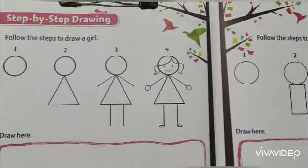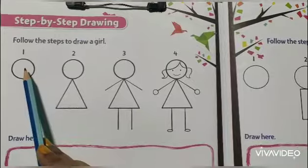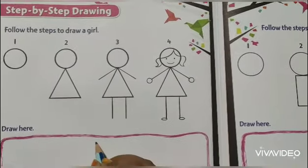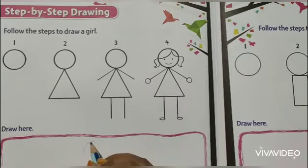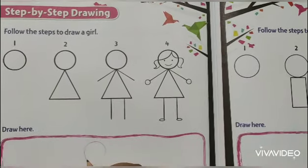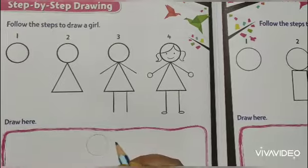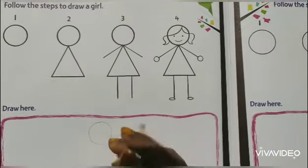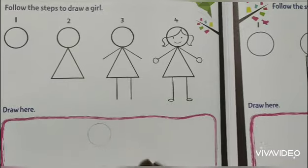Let's start. Number 1, you have to draw a circle. If you can't draw a circle properly, then take a coin - one or two rupees coin - then press it and trace the circle around it.